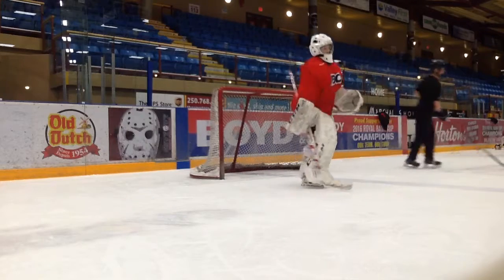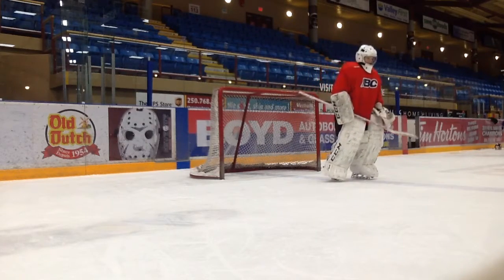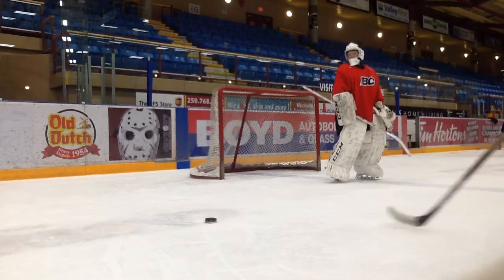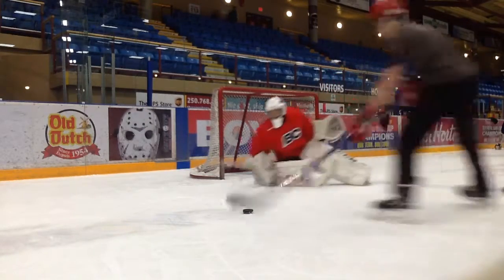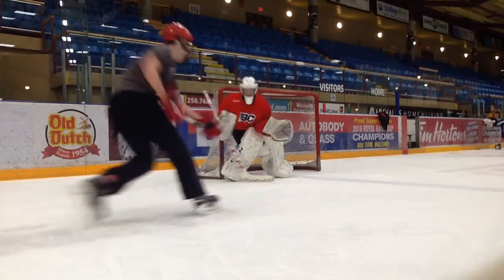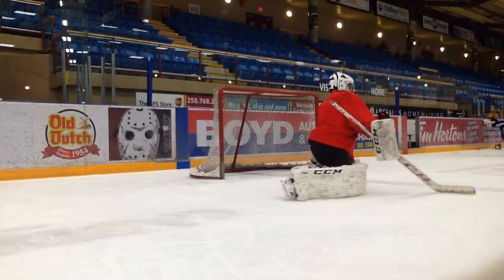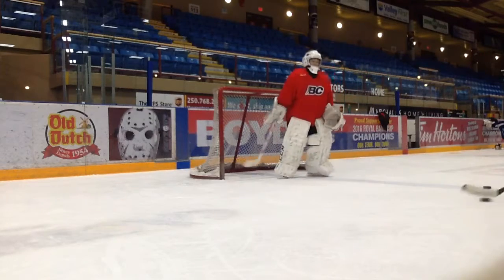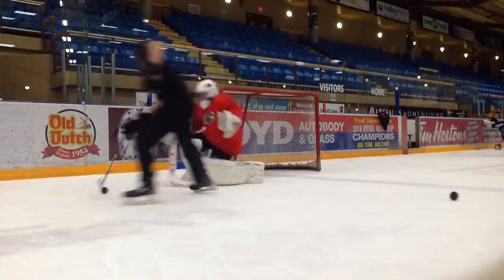All right, just a little bit of time there. Ready. Up. Find it. Cover that. Okay, switch sides. Ready, go. Play it.